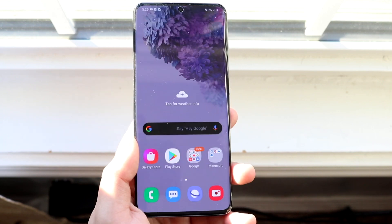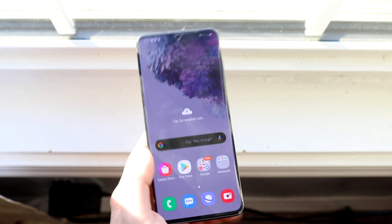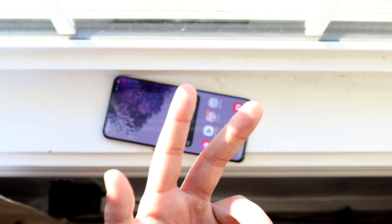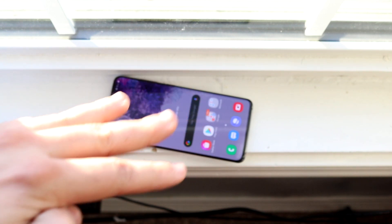That's how you do it — I like it a lot, it's one of my favorite features of the Galaxy S20. One UI 2 does not support it but this one does. If you guys have any other questions, let me know in the comment section below. Hit that like button and definitely hit that subscribe button — every single subscriber really does count.